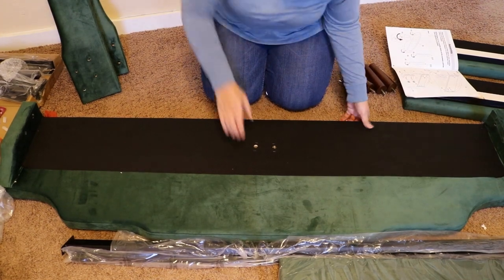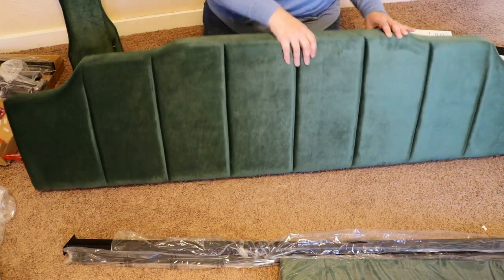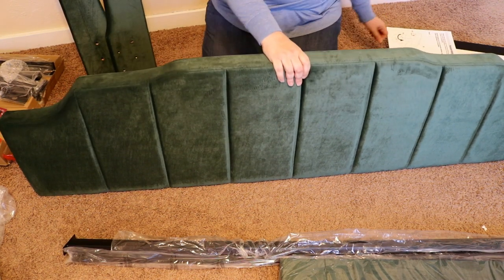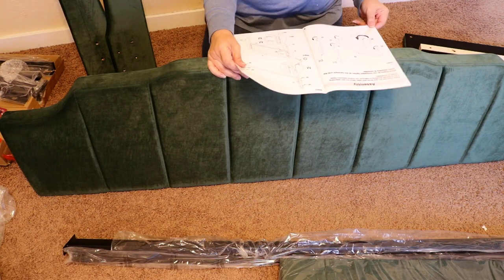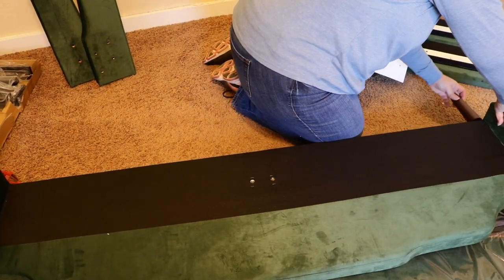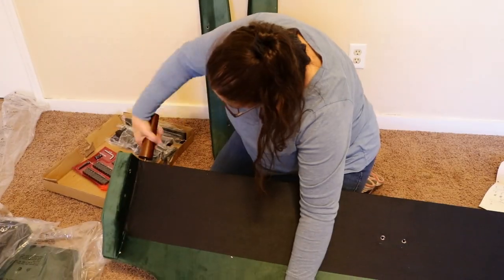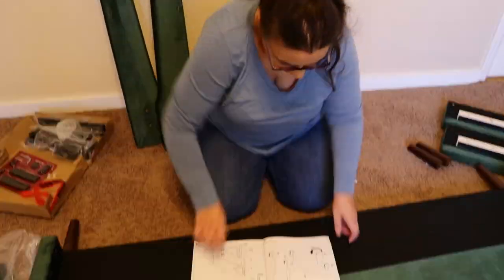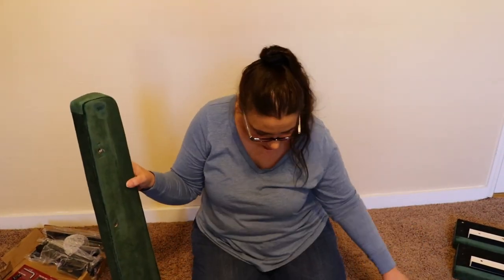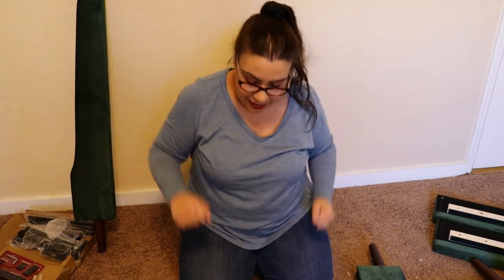Okay, so it looks like the first step is to put the legs on — this is the footboard — and these are boards. The board is the footboard. And we have finished step one! Just 11 more to go.